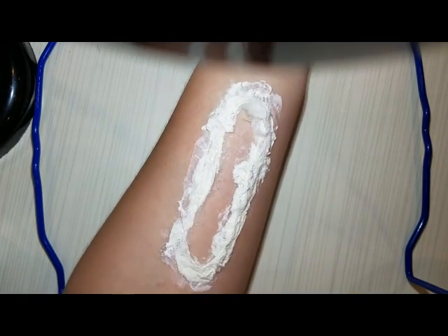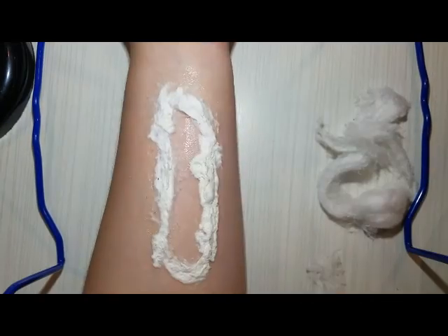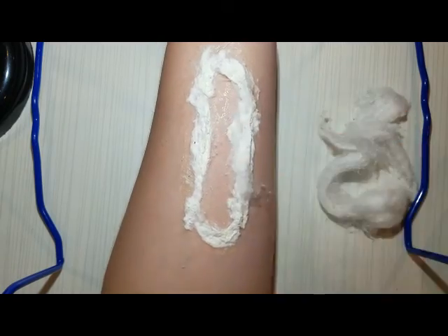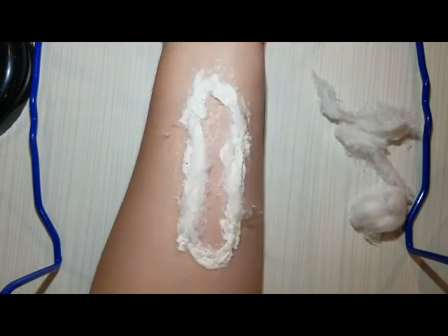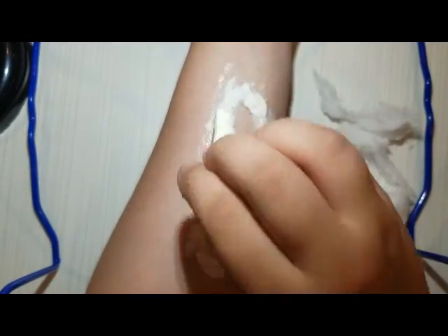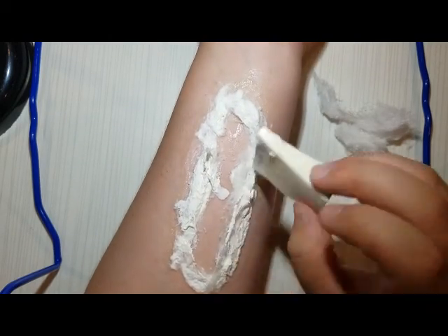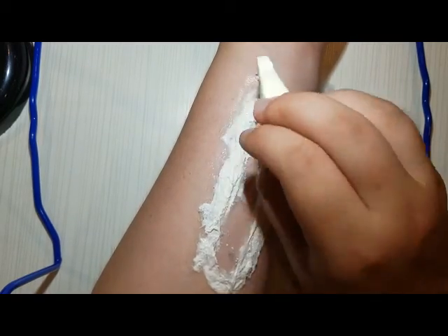So keep putting cotton and latex down to build up the edges. Here I'm just closing the wound off. Keep putting cotton and latex on, because cotton and latex is what is essentially building this wound. You can use scar wax, spirit gum and prosthetics, or whatever you want. But for this look I'm doing — surprise surprise — cotton and latex. Because it's easy to find, easy to use, and even though it smells awful, it is pretty fun.